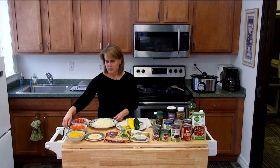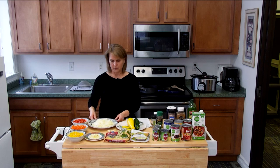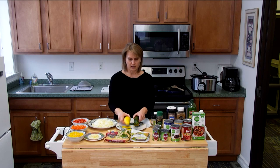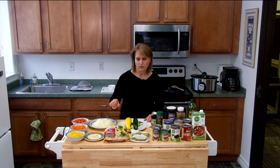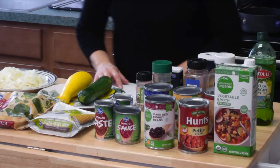We have some fresh ingredients: a yellow pepper, an orange pepper, and a red pepper — I've already cut them up, just cubed them to about the size of a sugar cube. We have two onions that I chopped up, some garlic, a squash and a zucchini. Our frozen ingredients are going to be some spinach, which you can substitute for fresh spinach or even some kale if you prefer, and we have some frozen corn.